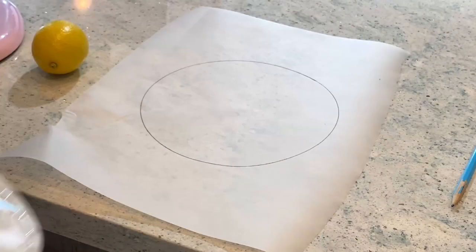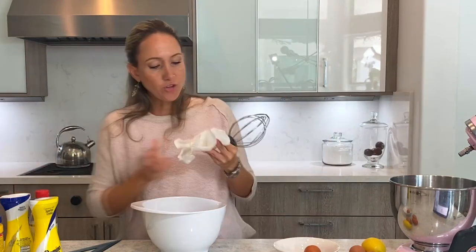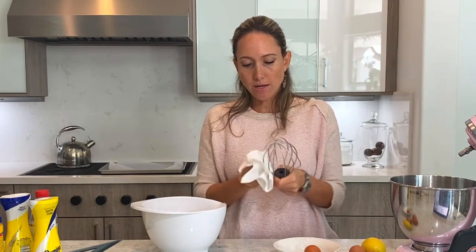Check, done with the first part. John suggested that we clean all the stuff we're using with a little bit of lemon, so I am getting all my stuff clean so that it doesn't ruin my meringue.